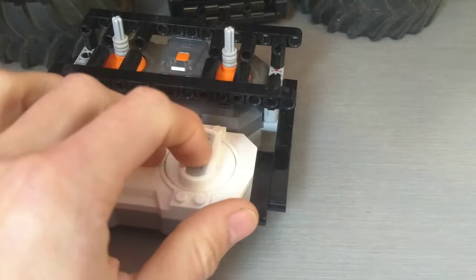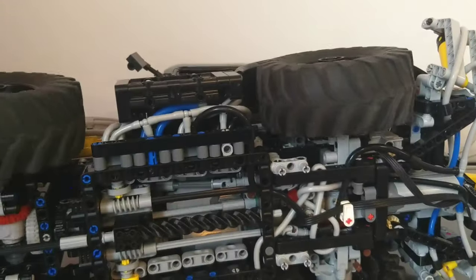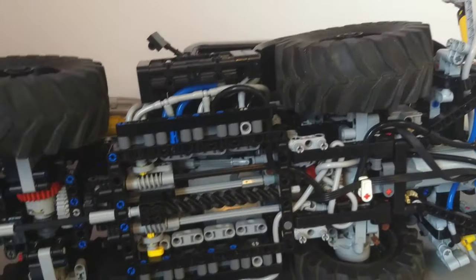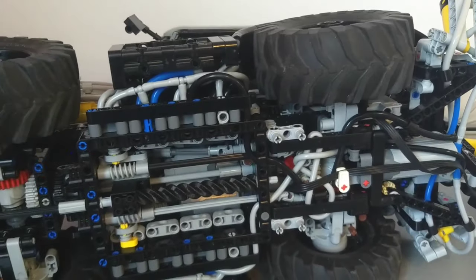First gear. The gears are shifted through the same remote by holding down the green button and then hitting the red button. So we have an upshift - second gear, third gear, and fourth gear. I'll head back down: third, second, first.